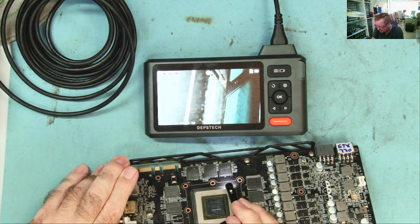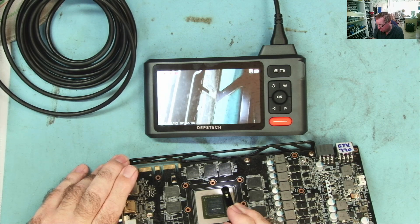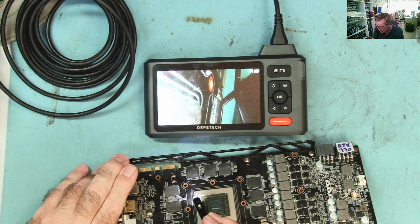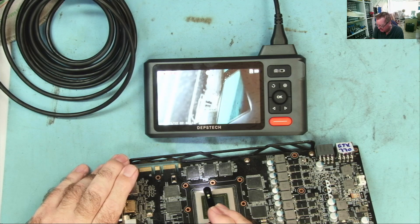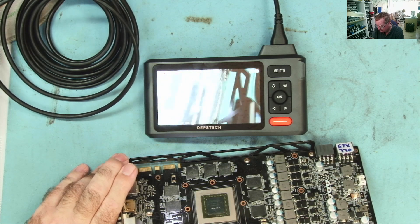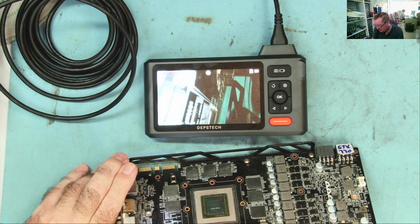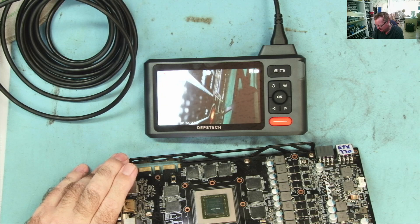I have to say I'm rather impressed with this. You can see there's something underneath that chip — some dirt or gunk, heat sink compound I would say. Let's have a look at the image on the PC screen, as that will give much better idea of what we can actually see with this thing. I can think of at least one subscriber who's going to have some interesting comments about this — and I think you know who you are.